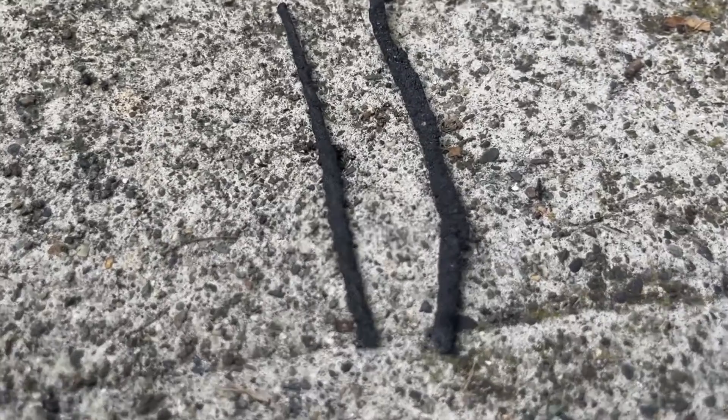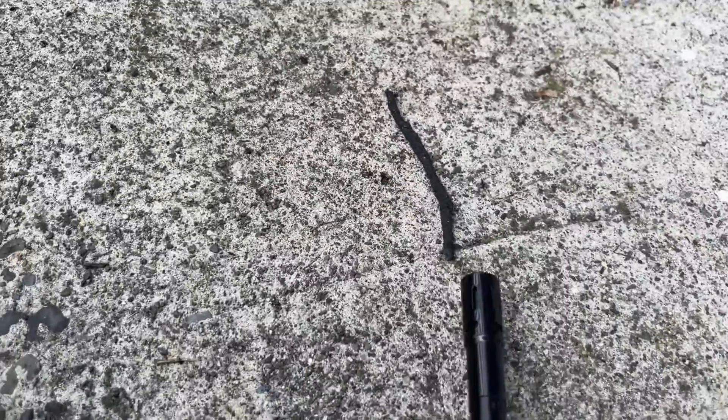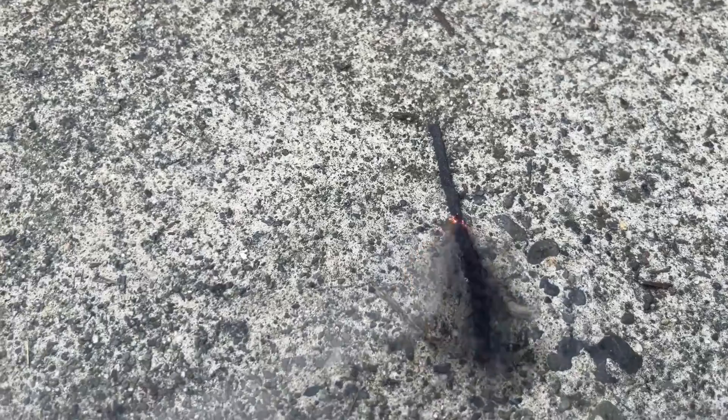Now we get to the fun part: burn tests! These are equal length so you'll see how well they burn. Up first is the fat one — as you can tell, this burn is going to be much more aggressive. You can see the little sulfur bits, those white blobs, which tells me I didn't mix my gunpowder fine enough. The smaller one is much more tame and just a better burn if you want to actually use the fuse for anything.